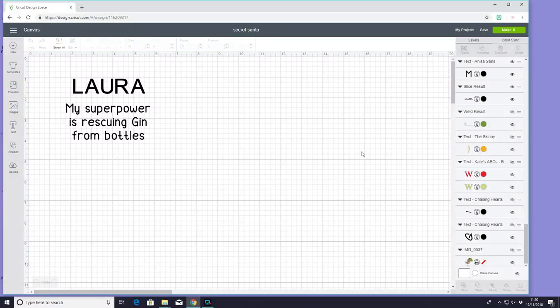Hi my lovelies, I hope you're all well. So Cricut have released this week's Christmas Craft Along theme and the theme is Secret Santa slash Last Minute Gifts. I'm going to go down the — well it could be either Secret Santa or Last Minute Gifts. I've got a friend who is very, very difficult to buy for and I wanted to make her some bits that I could put almost in a hamper, and it would be her gift. You can do any of these as a last minute slash Secret Santa.